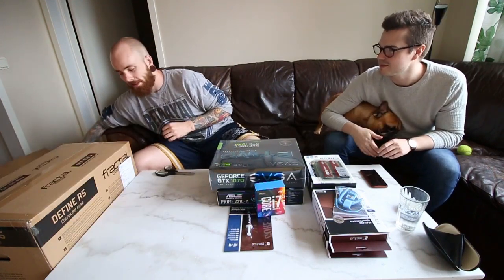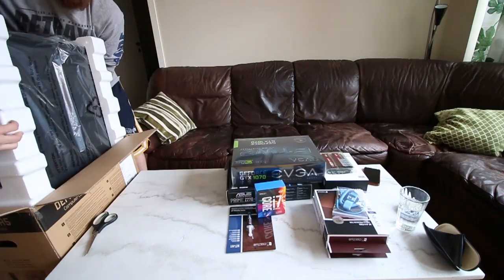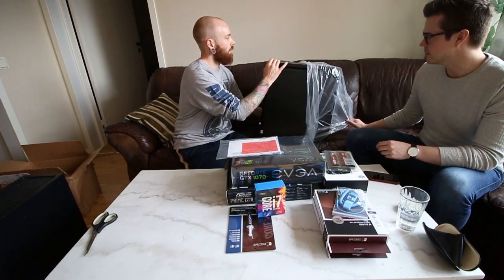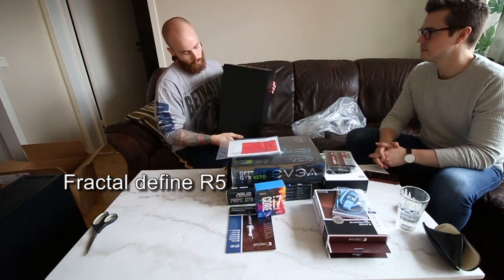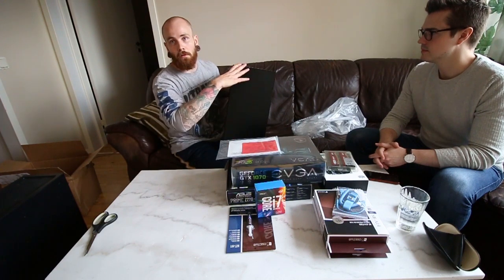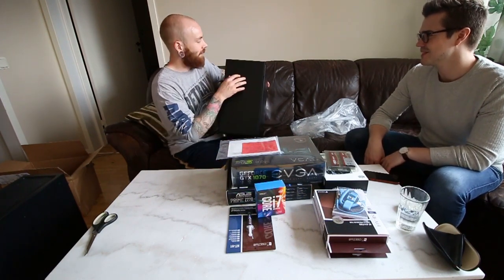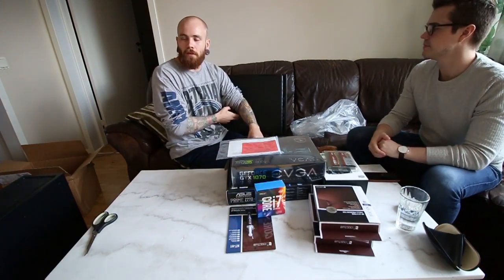I guess that's not it — we actually got another big package of course. This is the shell of the computer. And the rest of the parts that are missing from making a computer is going to be taken from my old computer. It's not made of black metal, it's something in between. Good stuff. Well, let's get to screwing.